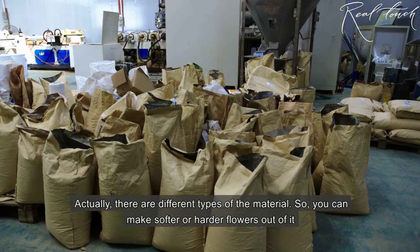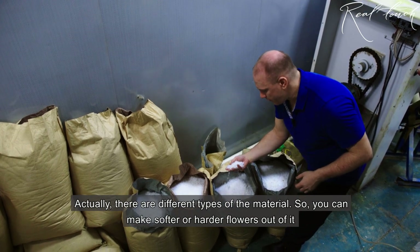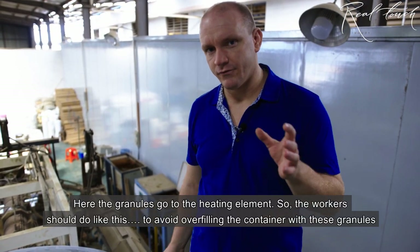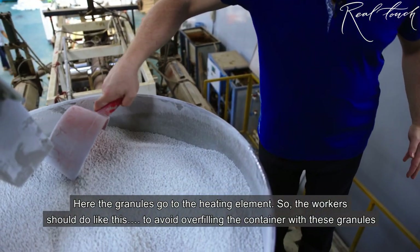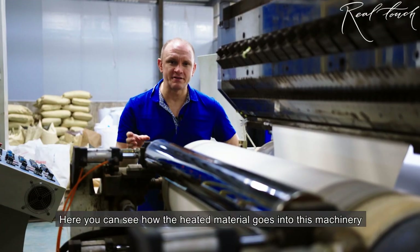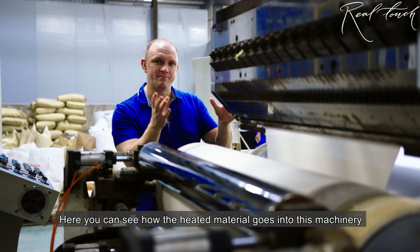Actually, there are different types of materials, so you can make a more soft or more hard flower out of them. Here the granula comes to the heating element, and the workers should handle it like this to avoid overflow of the granula. Here you can see how the heated material comes onto this machinery.